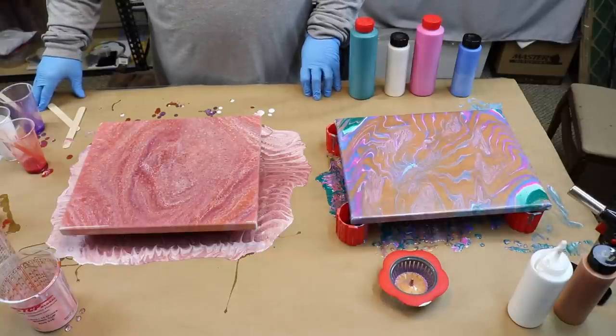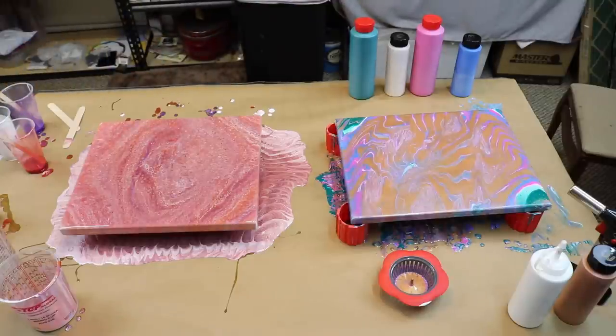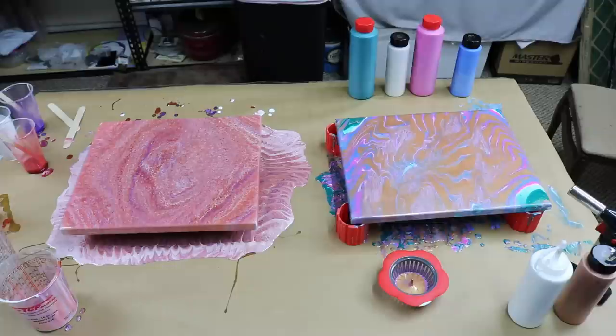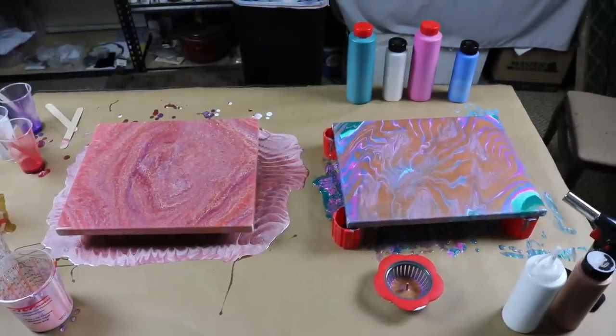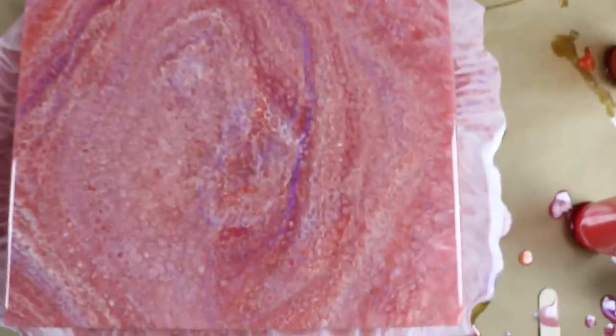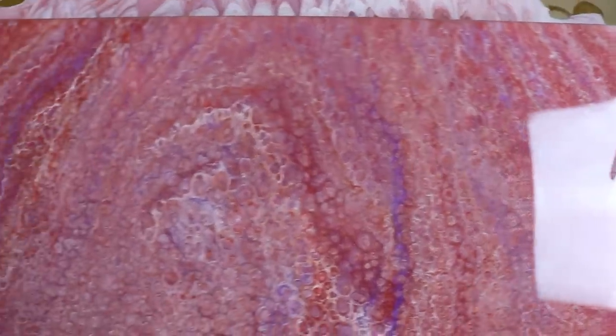That's not going to happen. Alright guys, we appreciate you and I'm going to give you a close-up real quick of these pieces. Turn off that overhead light over there. Alright guys, hold on. This is the acrylic pour. It has some beauty in it. Definitely has some beauty.